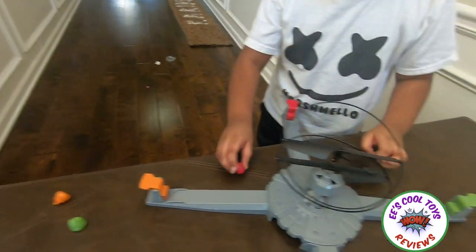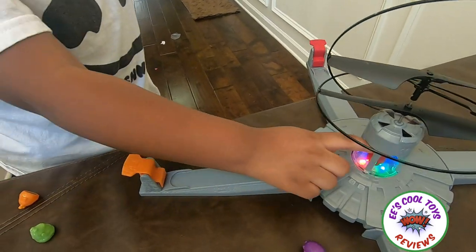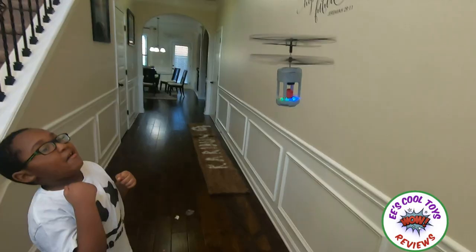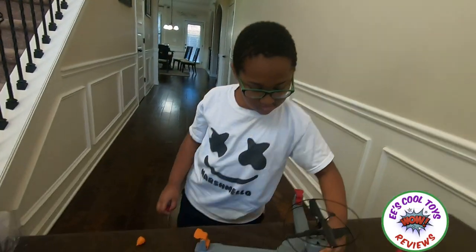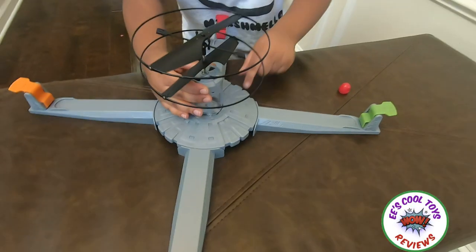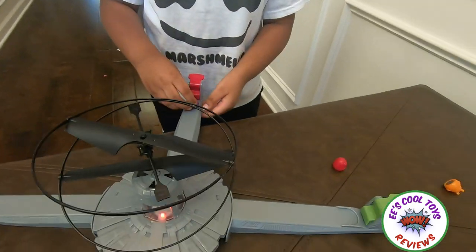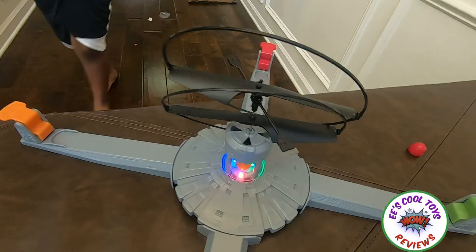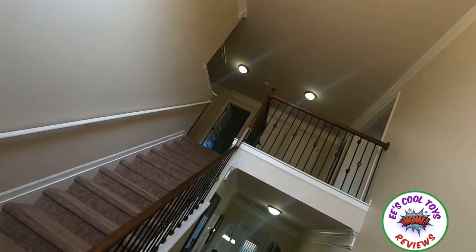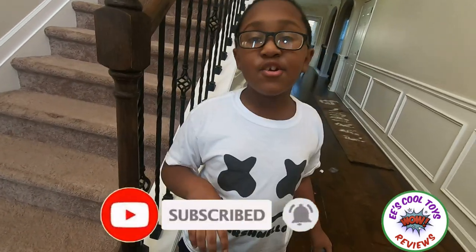So one last round and we're going to end the video. Three, two, one, go — three, two, one, go! This is a lot of fun. I'm going to do the red one — this is really fun, I'm really enjoying this. Three, two, one, go — whoa! Okay guys, we had so much fun playing Drone Home. It was really fun! Don't forget to subscribe to my channel and like the video. See you in our next video — bye!